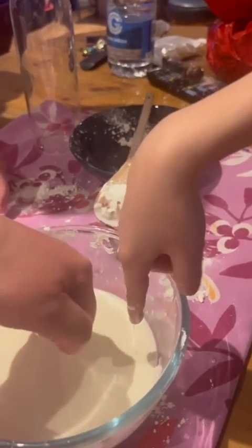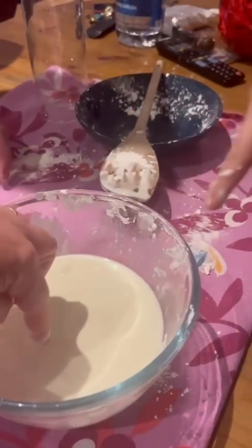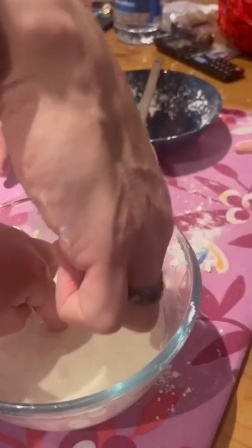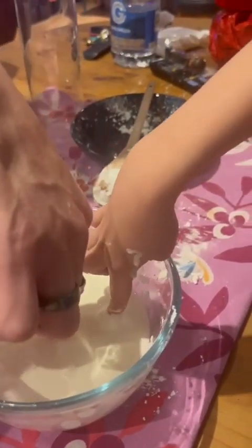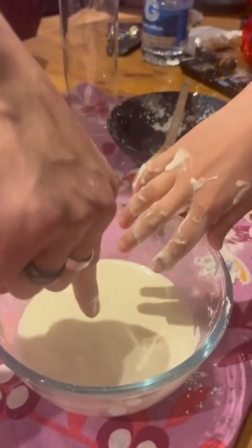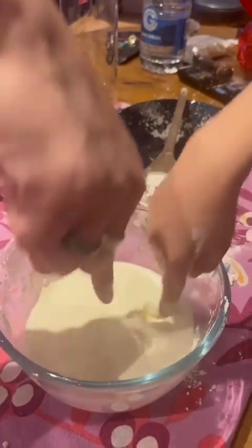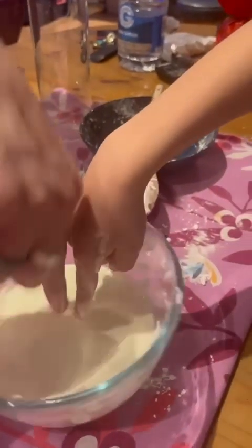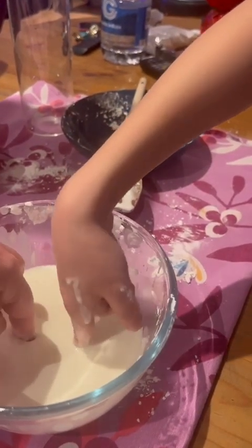Wow! Do it with one finger, gentle — yeah, oh it's actually fluid! Yeah, move, move, move. Yeah, it's good!